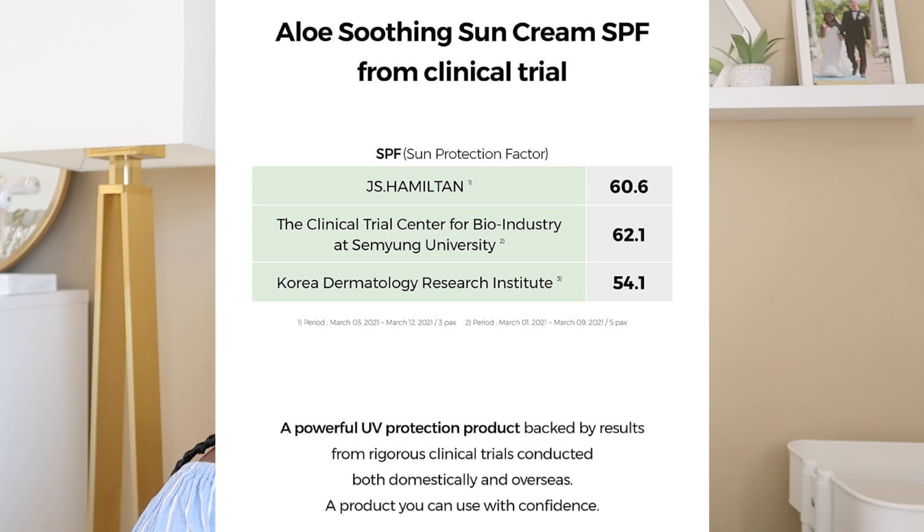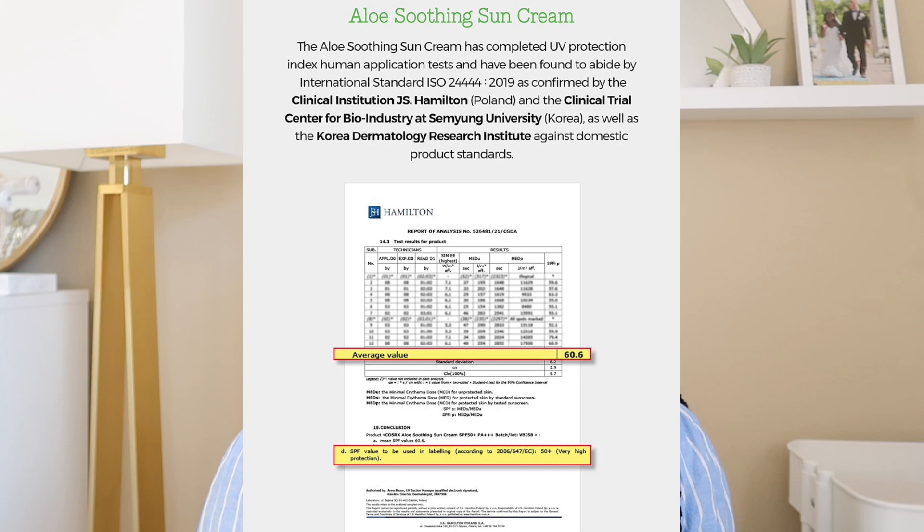This is a Korean sunscreen and they're sharing some third-party testing to verify the SPF claims. The Korea Dermatology Research Institute shows it comes out with an SPF of 54.1; other tests come out at 62.1 and 60.6. SPF testing done by third-party sites varies based on method and testing type, but I think it's safe to say you're going to get at least SPF 50, which is what they're advertising.